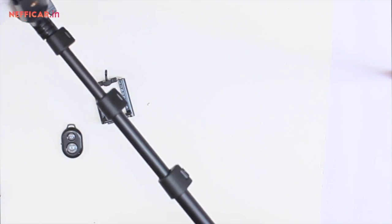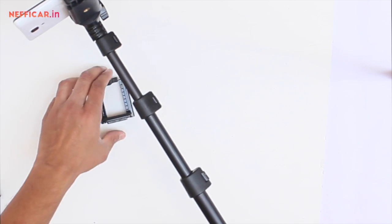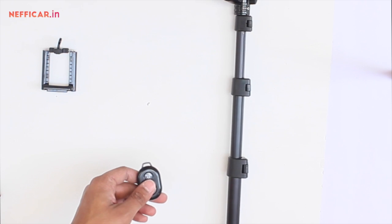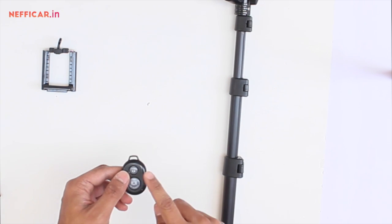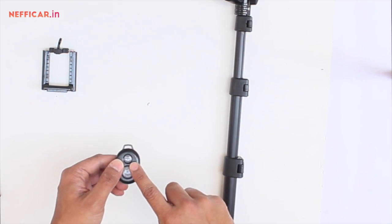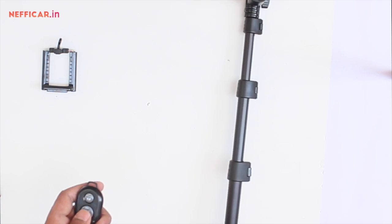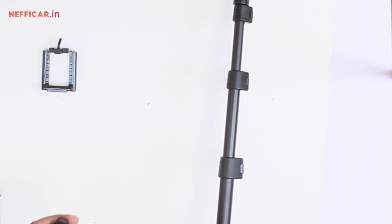I can extend the length of the arm, and then after setting the mobile on timer I can click as many selfies as I like. However, these days most sticks come with a Bluetooth remote shutter which can be paired with the Bluetooth of your mobile, and you can click as many selfies as you want just by pressing the switch.